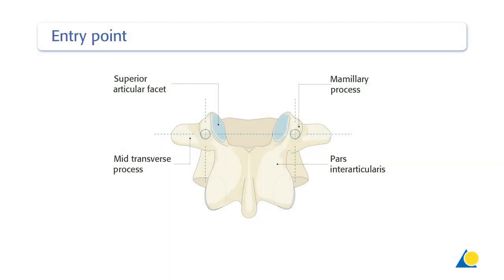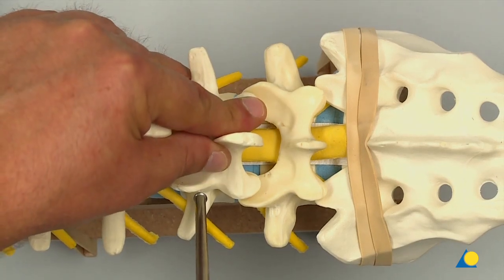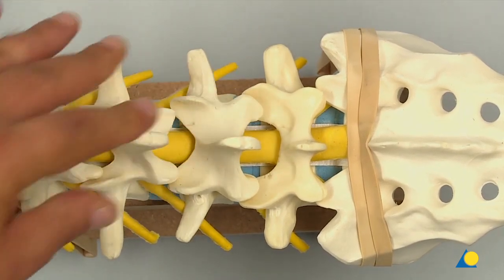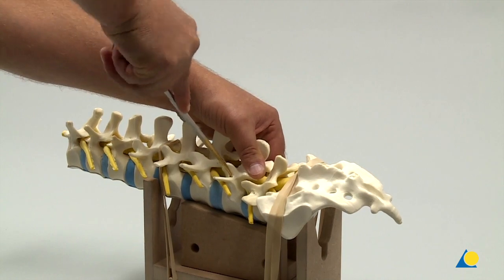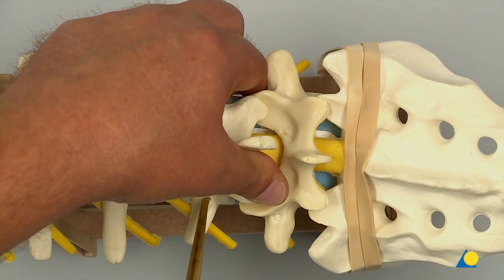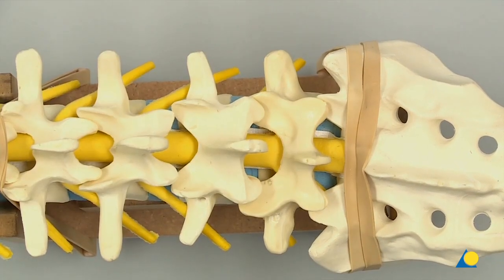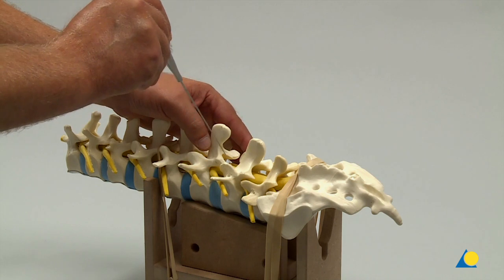The entry point for the pedicle screw in the lumbar vertebrae is in the midline of the transverse process and slightly lateral to the superior articular facet. The entry point of the thoracic vertebrae is at the mammillary process. The superficial cortex of the entry point is opened with a pedicle awl. A pedicle probe is used to navigate down the isthmus of the pedicle into the vertebral body. The appropriate cranial-caudal trajectory is perpendicular to the lamina, aiming to be parallel to the superior endplate. The depth and integrity of the medial pedicle wall is checked using the ball tip feeler.